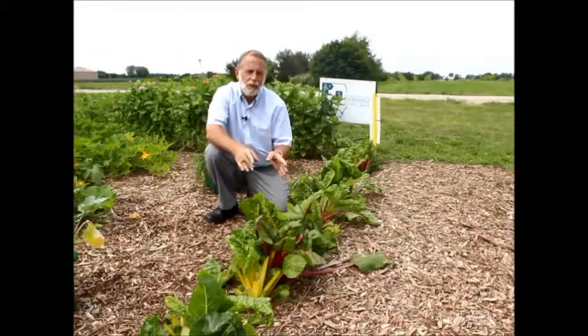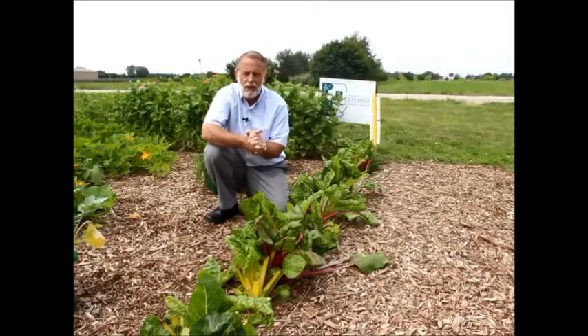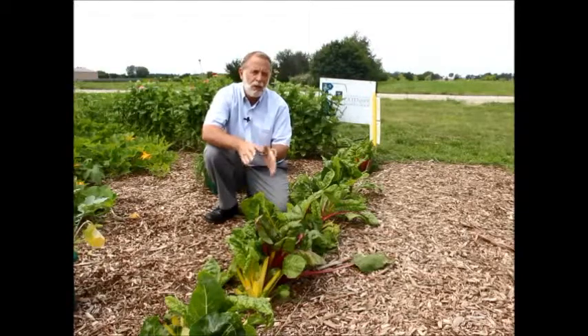So that's the story this week on using and managing Swiss chard in your garden. I appreciate you tuning in and we'll see you again next time right here in the Kane County Master Gardener Idea Garden.